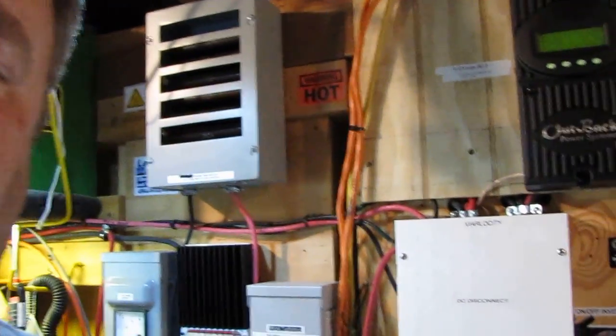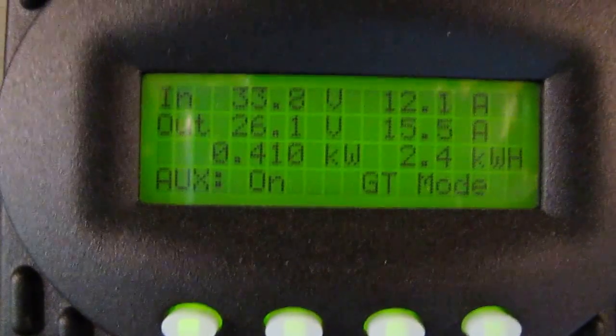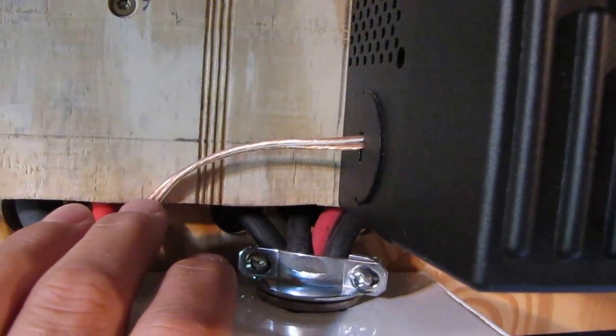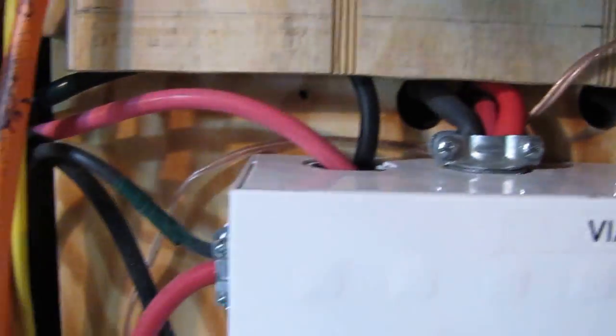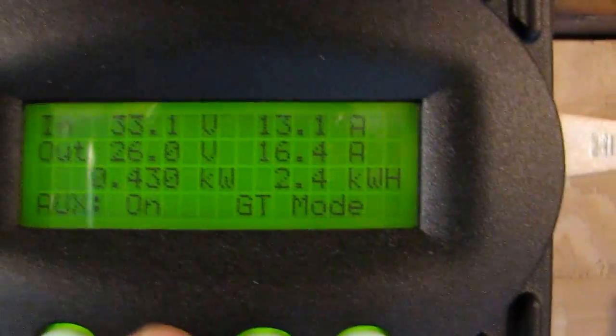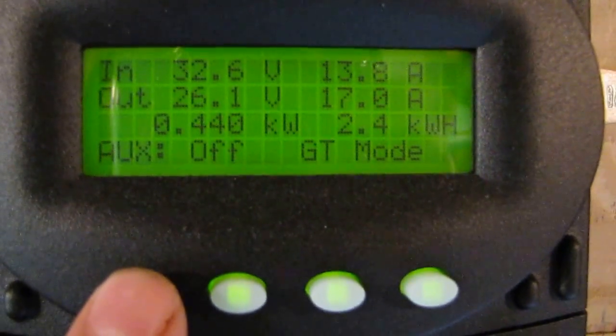A lot of YouTube buddies of mine have given me ideas on fans and ventilation and different things, and I've done some more things here too. I'm using the auxiliary on my Outback — I got it running with a small piece of cable, about 16-gauge — it's actually speaker cable — run to my battery bank. It cuts on at 26.1 volts; right now it's off.